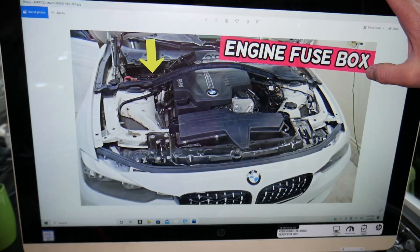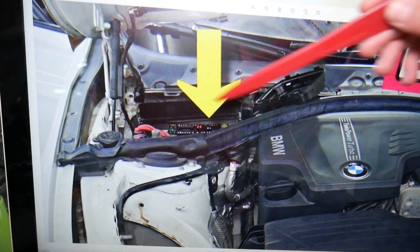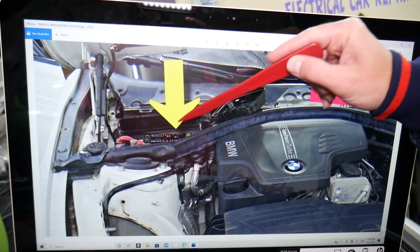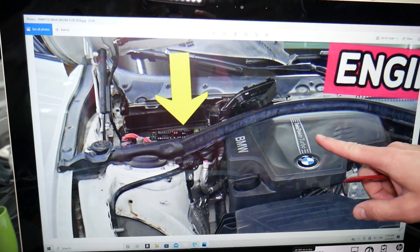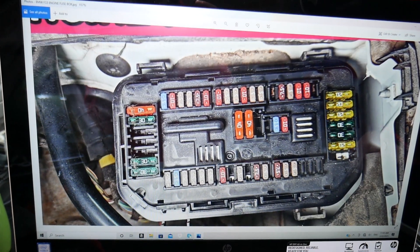What we need to do first is open the hood. Under the hood, this is your main fuse box right here — in front of the windshield on the passenger side, behind the shock tower. Open that cover and you get to a fuse box layout that will look just like this one.